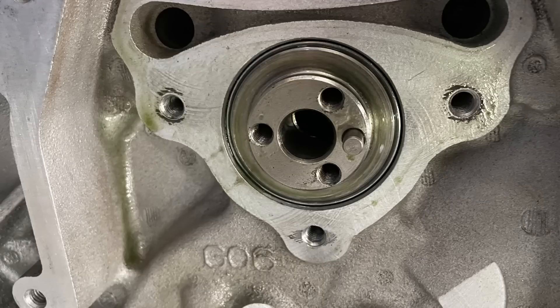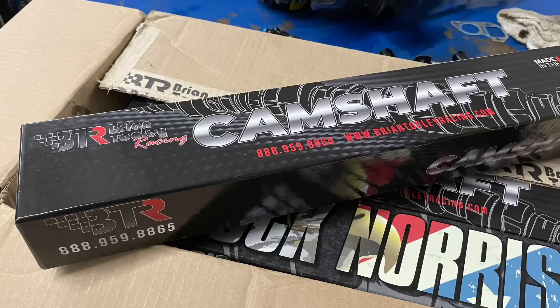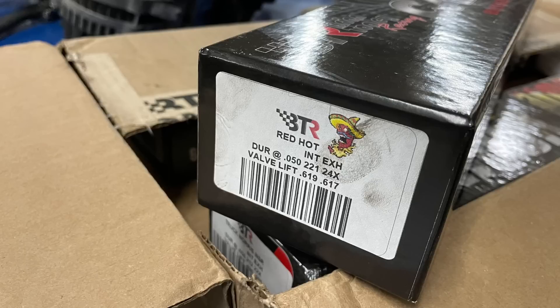The final shout-out is to Brian over Brian Tooley Racing for supplying the camshaft for this demonstration motor. He didn't even know it was going in this motor. This is a Red Hot cam that I used at a previous test — it was sitting out, not in the motor. So I grabbed the Brian Tooley Racing Red Hot cam and slid it in so that we could take a look and demonstrate piston-to-valve.